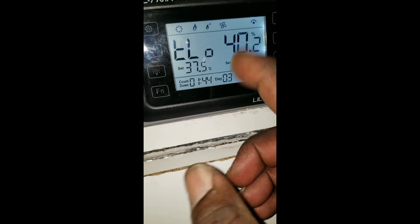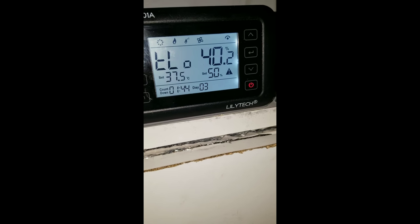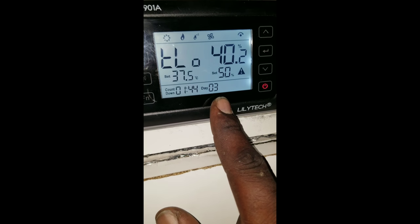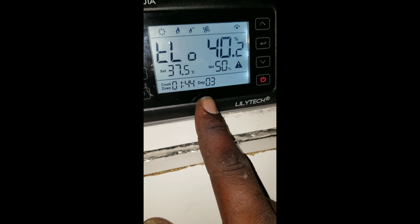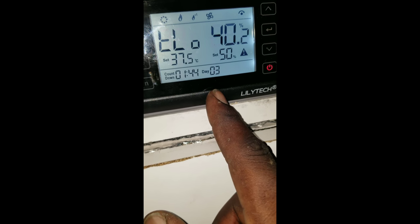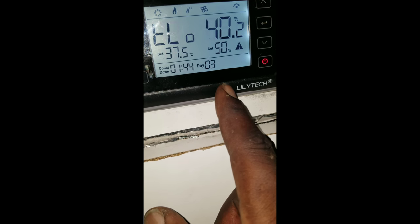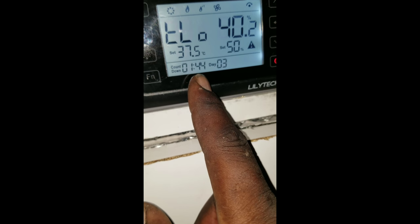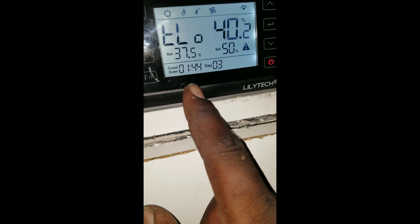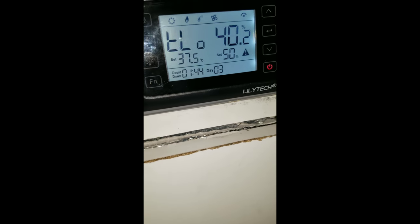This shows you basically the days — right there, how many days it is. You can set the days. I set it to 19 just for the heck of it, and then it'll count down the hours. Every two hours this thing turns. So when this gets to zero, it's going to change and go the other way and the eggs are going to turn.